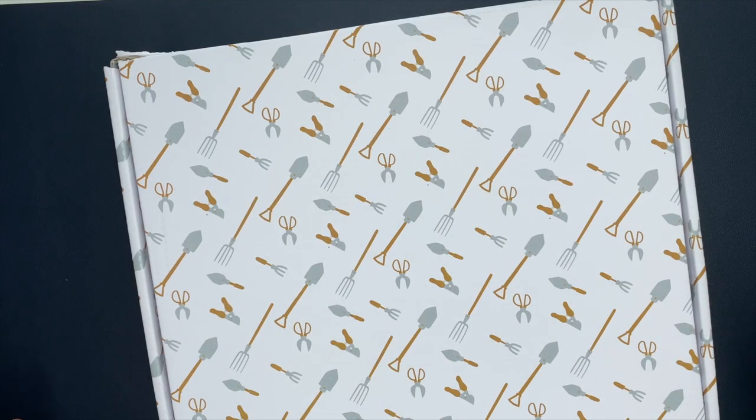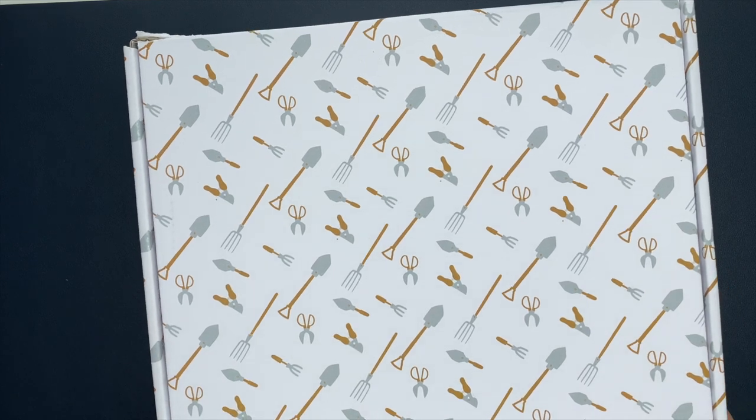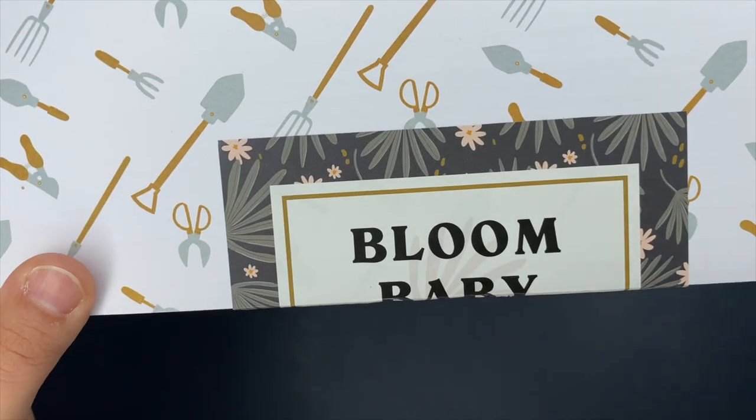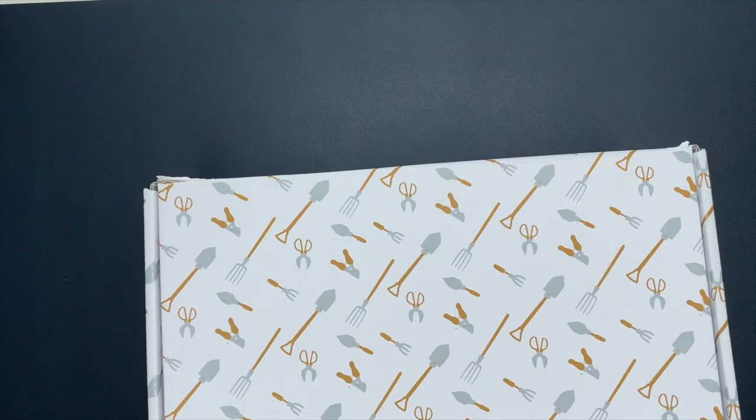All right, Planner Babes, a new Be Happy Box is here. I am so excited. This Be Happy Box is called the Bloom Baby Bloom Box. I love it.